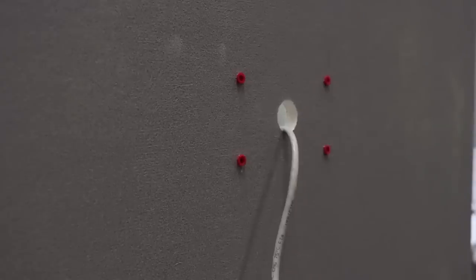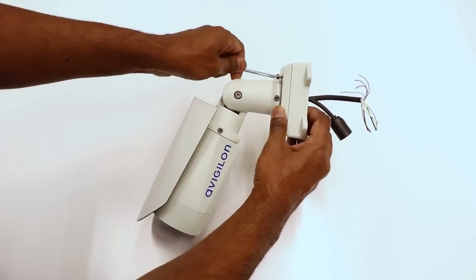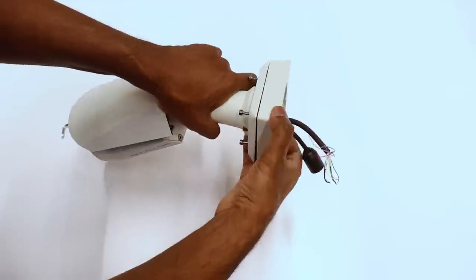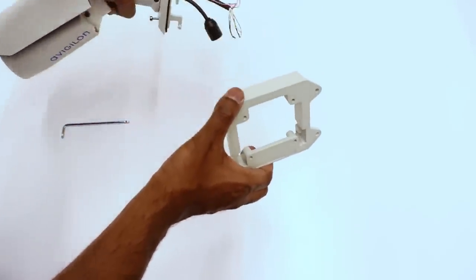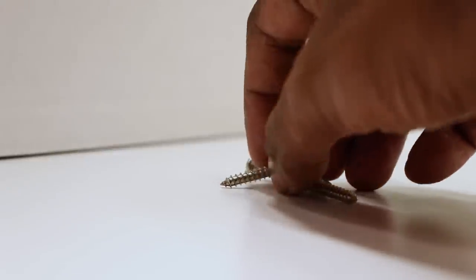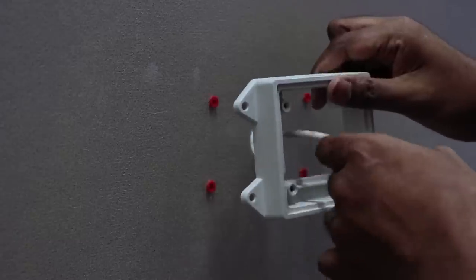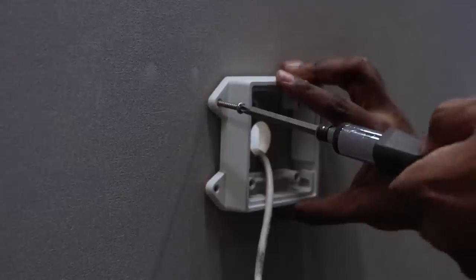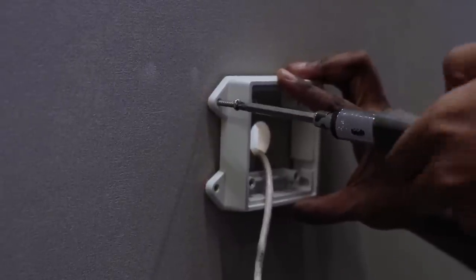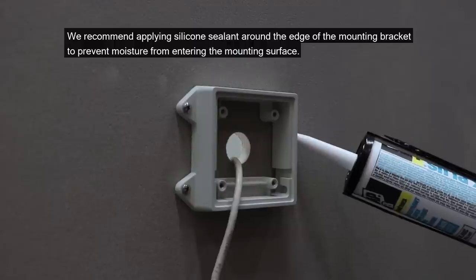Fasten the mounting bracket to the mounting surface. We recommend applying silicone sealant around the edge of the mounting bracket to prevent moisture from entering the mounting surface.